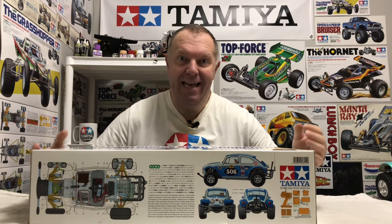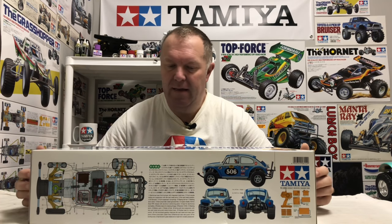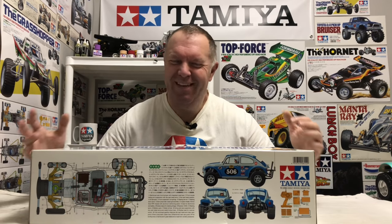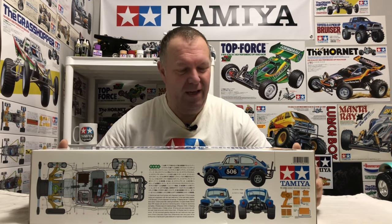Obviously this is the re-release, which was from February 2010, and this part number was 58452. An absolute classic — SRB chassis, tons of metal on this car. Not the best runner, but if you're a Tamiya fan — and I'm guessing you are if you watch my channel — this thing is just superb.